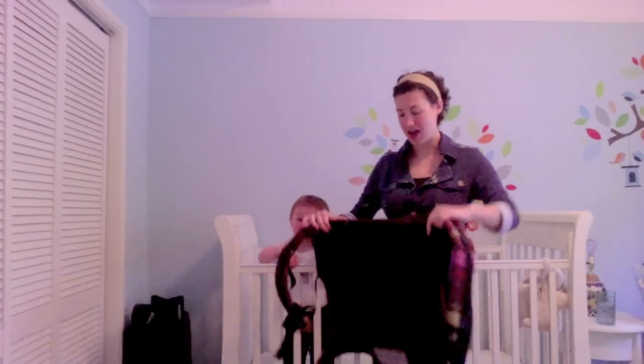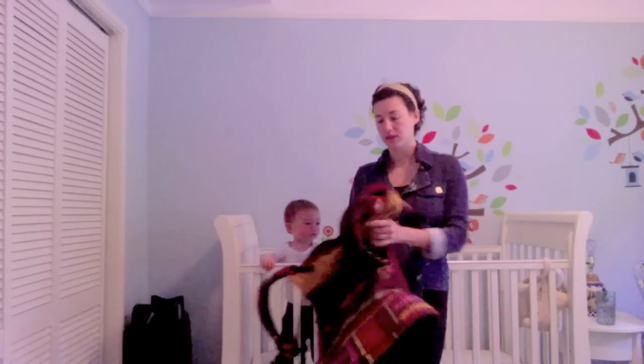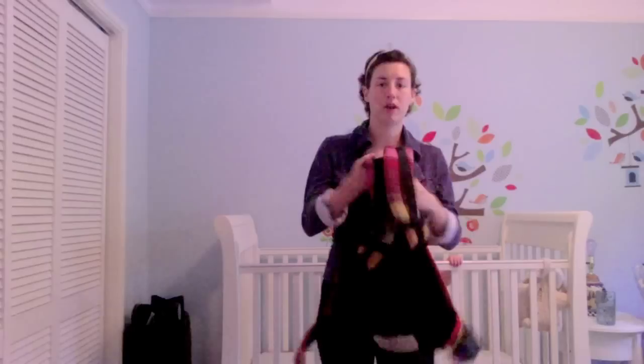Baby H and I are using our soft structured carrier today. This is a toddler-sized Tulip, but it's the same basic idea as an Ergo or a Boba. We have a buckle waist and adjustable straps like a backpack.